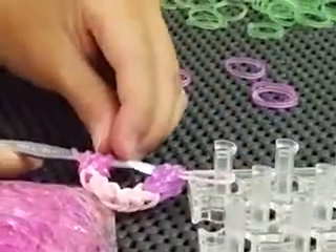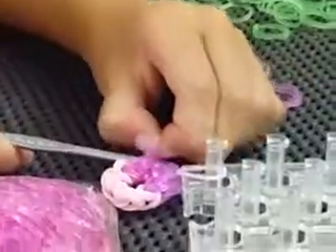Now take one white band, put it on. Put it on your peg if you want — it's going to be a little tricky. Take everything, slide it on over that white band.